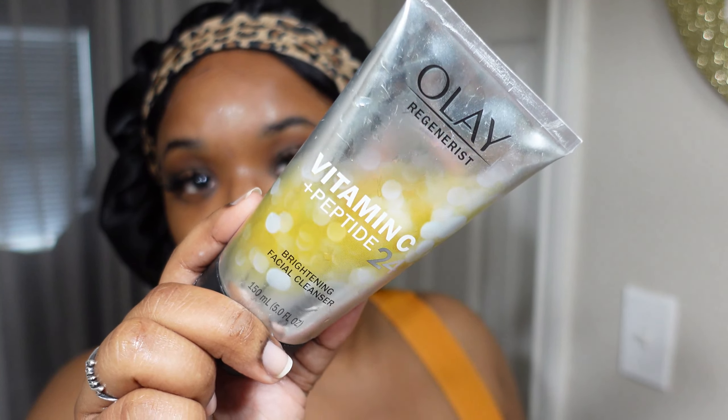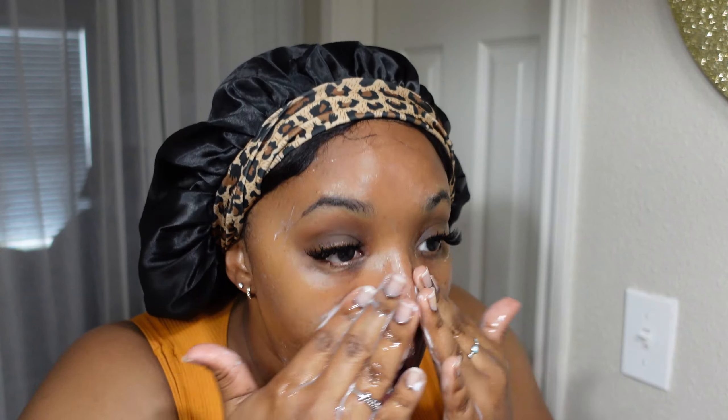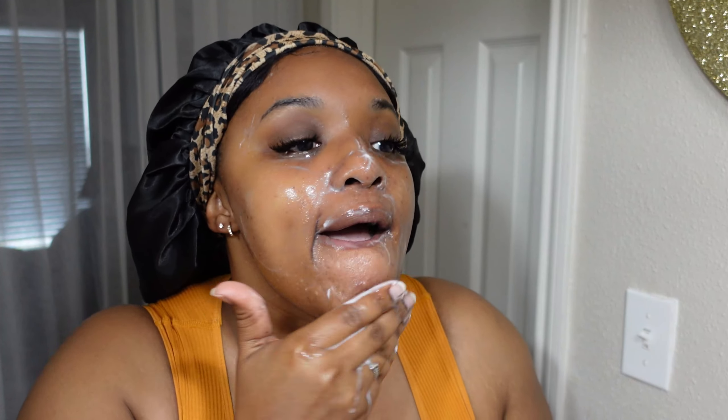With the Olay Regenerist Vitamin C Plus Peptide 24 Face Wash — this is their brightening cleanser and I absolutely love this on top of my CeraVe in the mornings, because it gives me a nice exfoliant as well. It has little microbeads inside, and this is when I also add in the water and give it like an actual wet wash.